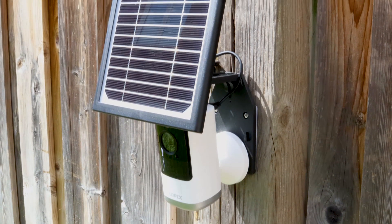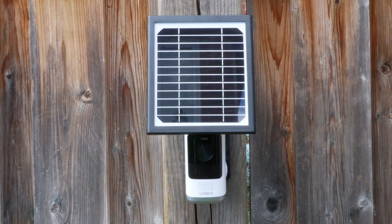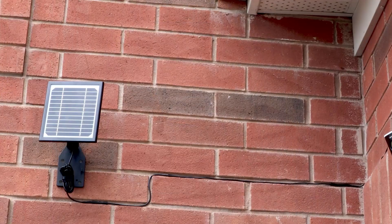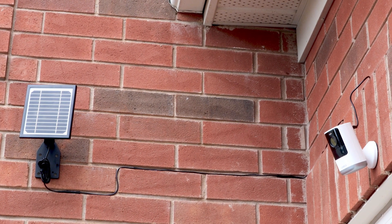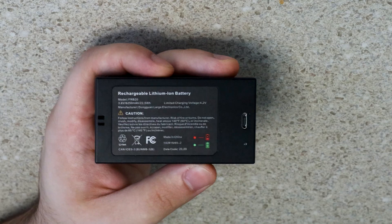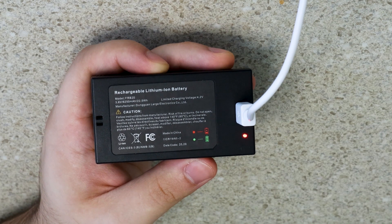You have two options when installing the solar panel. Install your wire-free camera directly on the solar panel — this is best when the camera is facing the house. Or, install your wire-free camera and solar panel separately — this is best when the camera is pointed away from the house, otherwise the wall mount may block the wireless signal. Before we start, charge the battery using the USB cable included with the camera.